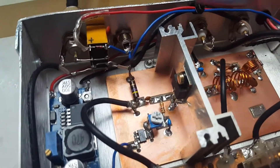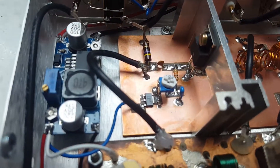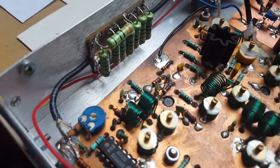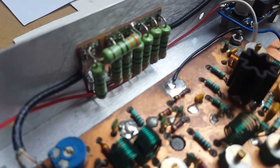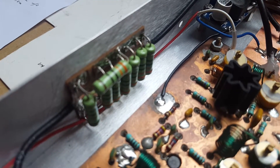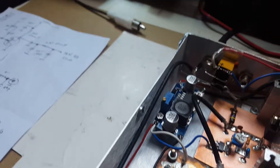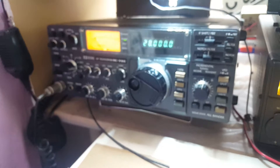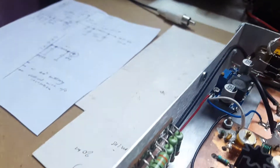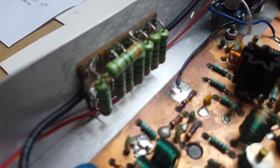This time I'm using an IRF610. On the left corner side you can see a 26 dB resistive pad to drop the input from the transceiver. This is about 10 watts, so it will drop it down to about a few milliwatts. This is a 26 dB pad.